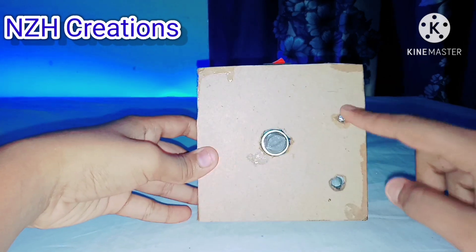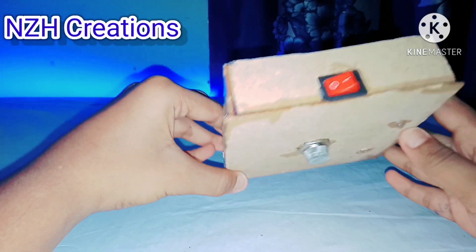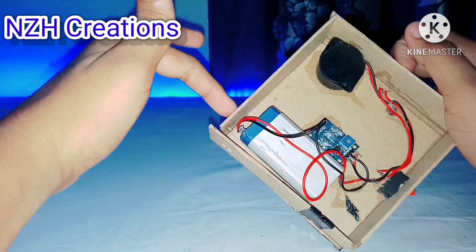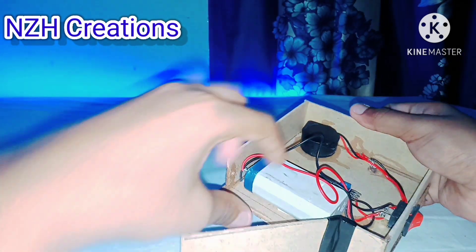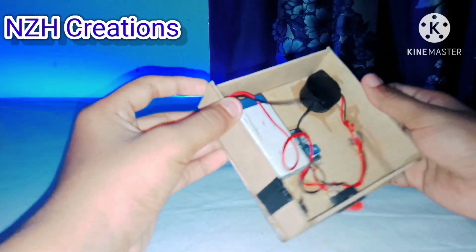Now I have fixed all my MDF pieces with super glue. As I mentioned, I used long wires from the 4-volt battery so that you can open the door, remove the battery to charge it, and put it back.